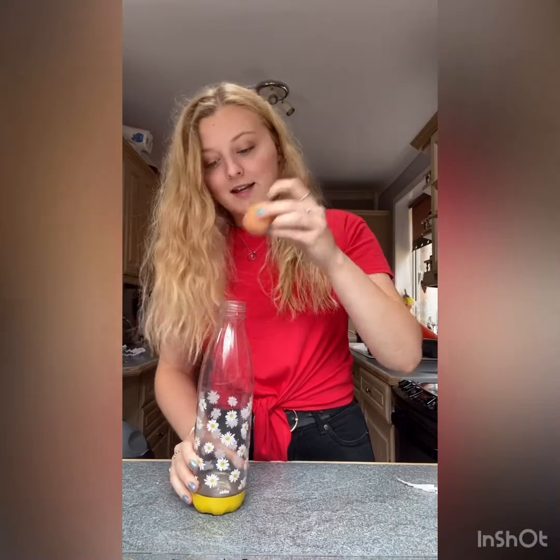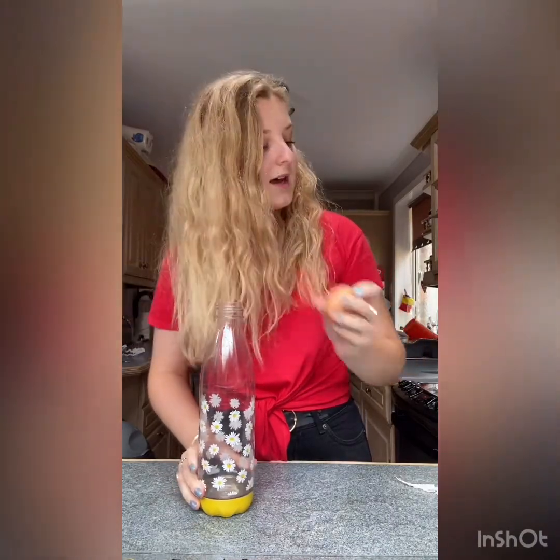For experiment two, we are going to be sucking an egg into a bottle. All you're going to need is a bottle with a lid that is smaller than an egg, a hard boiled egg that you can place on top, and some boiling hot water. Let's get on with it.